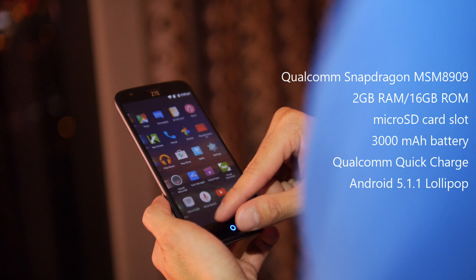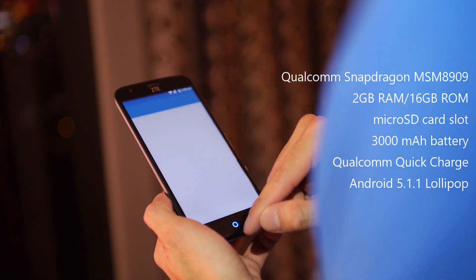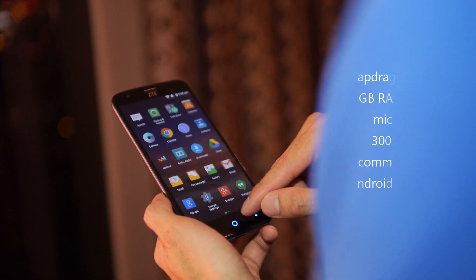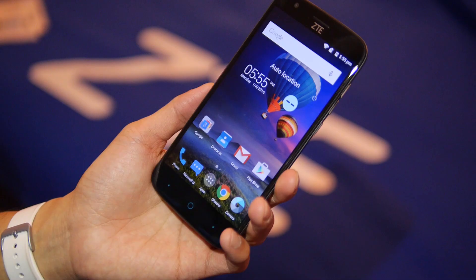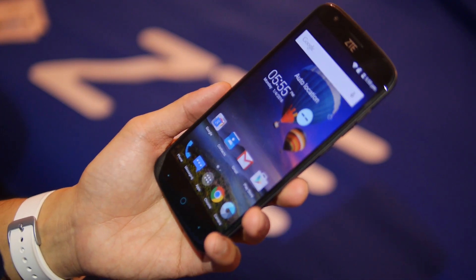You have 2 gigabytes of RAM, 16 gigabytes of internal storage, a micro SD card slot, a 3,080 milliamp-hour battery, and it also features Qualcomm's Quick Charge solution. All the usual connectivity features — Bluetooth, Wi-Fi, and of course LTE.